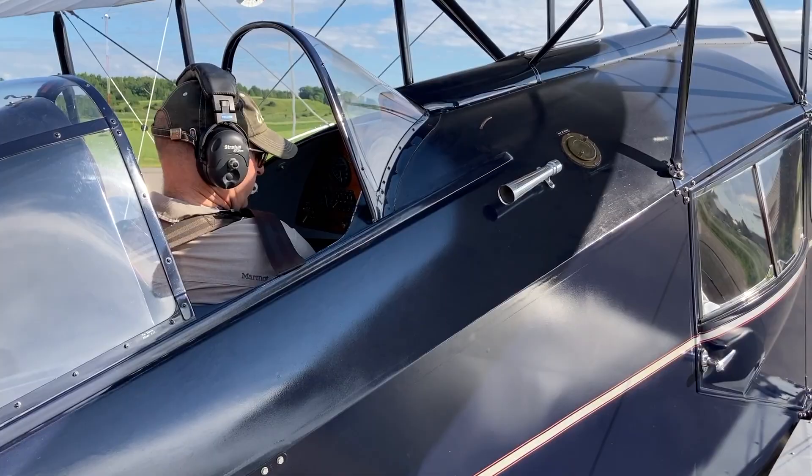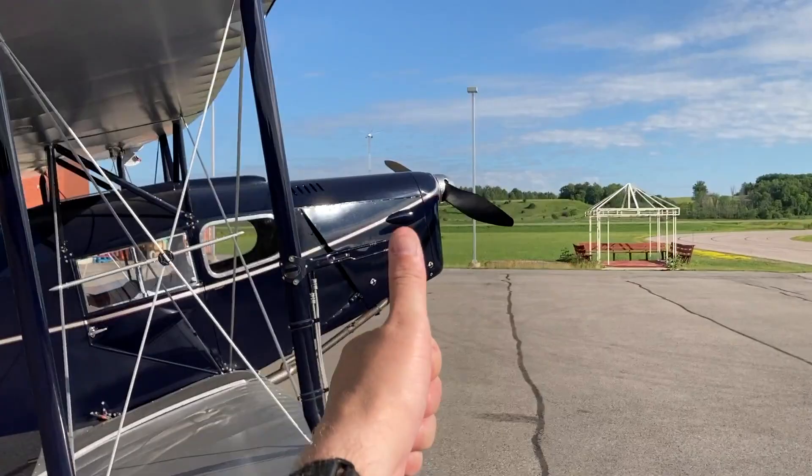The brakes are set, we're going to hold that, we're going to hold this — all right, clear?